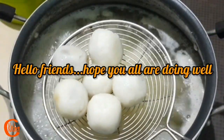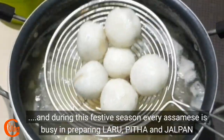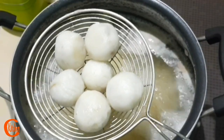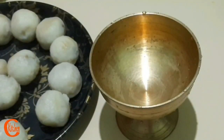Hello friends, I am going to share a school recipe today. I will start with the preparation and then I will teach you how to make it, friends.